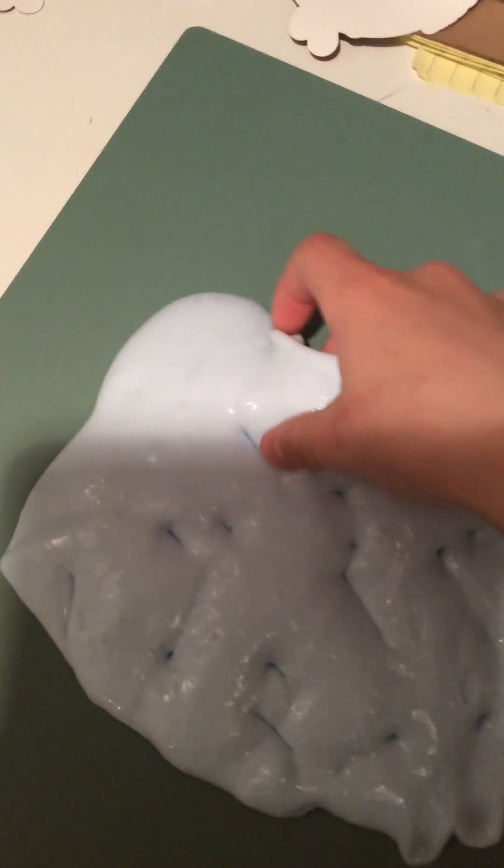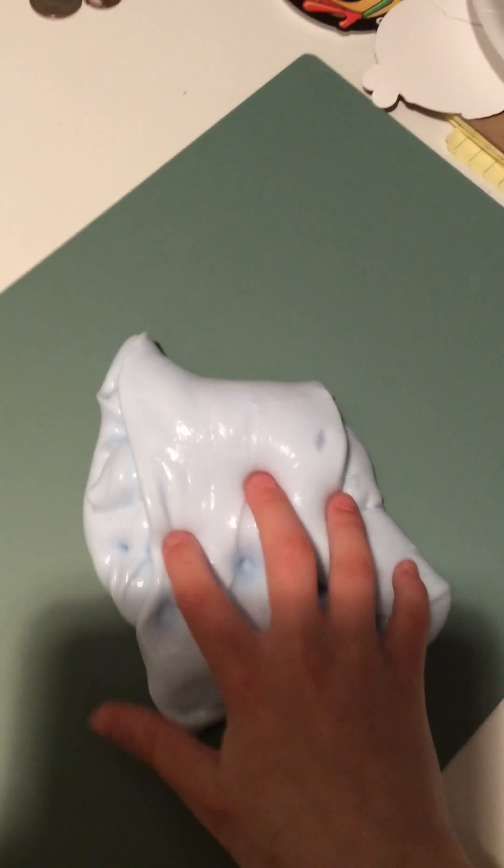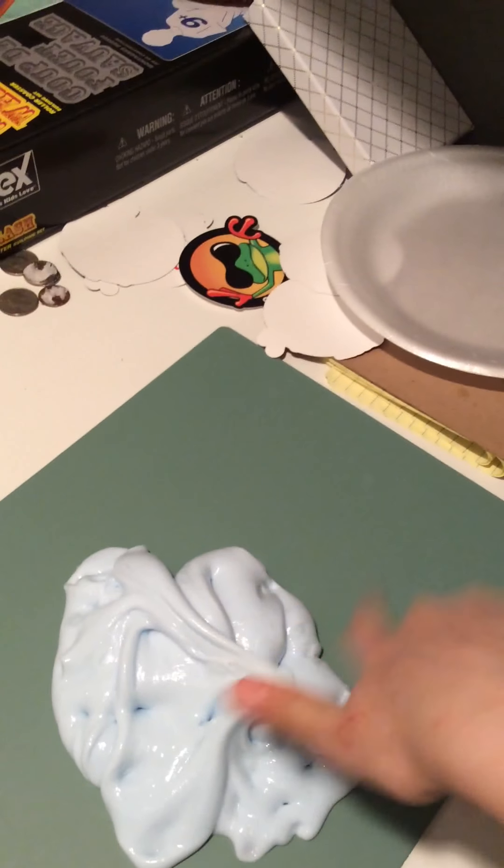We have homemade slime here — go check out my other videos. The other one is purple homemade slime and this one's blue. This is my light blue homemade slime. You can go check out my other one on my channel, just look for it — it will say 'Satisfying Slime' and it's all purple.